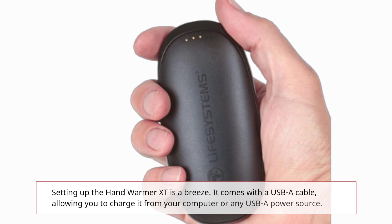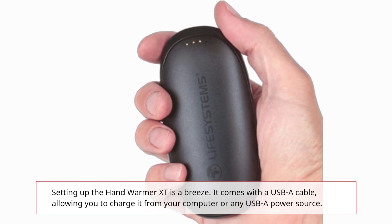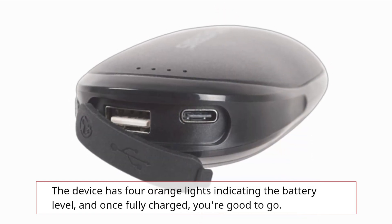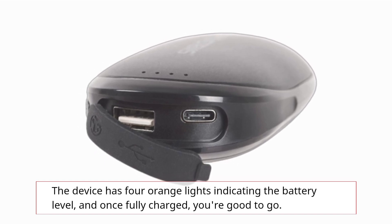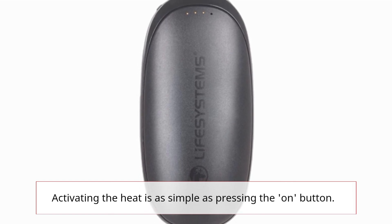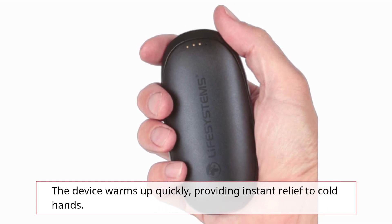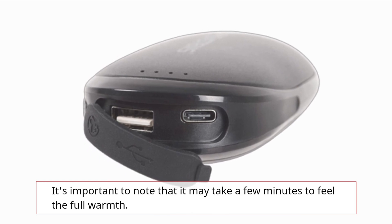Setting up the Hand Warmer XT is a breeze. It comes with a USB-A cable, allowing you to charge it from your computer or any USB-A power source. The device has four orange lights indicating the battery level, and once fully charged, you're good to go. Activating the heat is as simple as pressing the ON button. The device warms up quickly, providing instant relief to cold hands. It's important to note that it may take a few minutes to feel the full warmth.